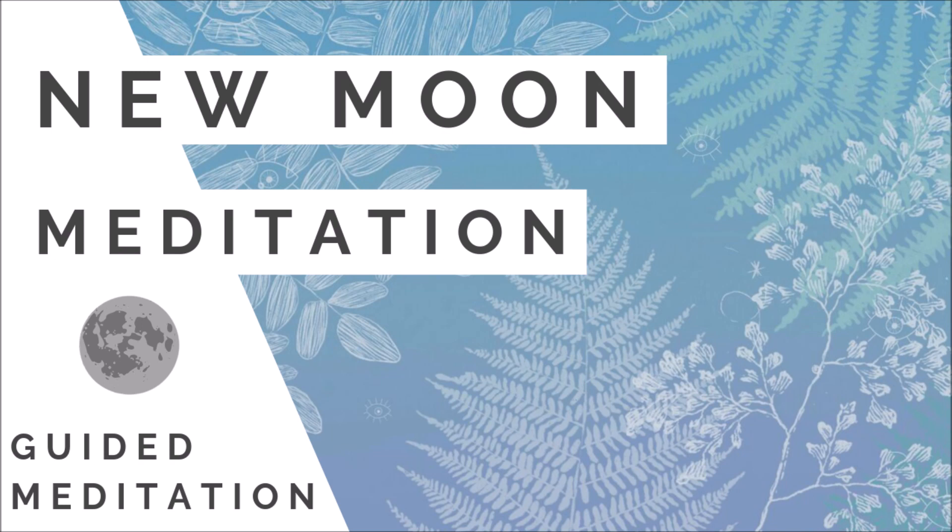Focus on your breath for a few mindful moments. There's no need to change anything about your breathing, just notice how you are breathing right now. Where do you feel your breath most, and how do you notice the temperature of your breath? Do you see your body moving with your inhales and your exhales? Does it tickle in your nose or in your throat? Observe your breath.